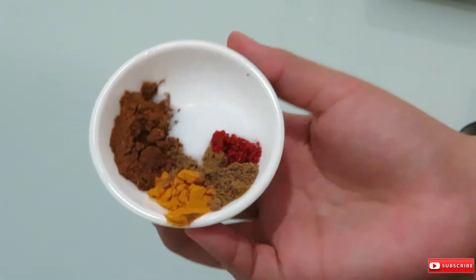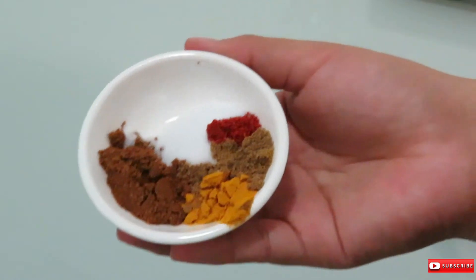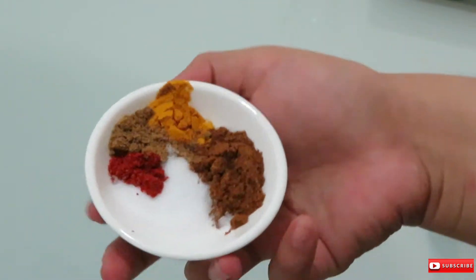I started off by mixing all the marinade spices into the coconut milk, as well as the minced ginger and garlic.